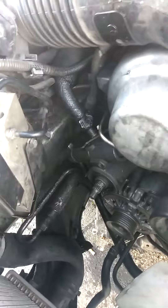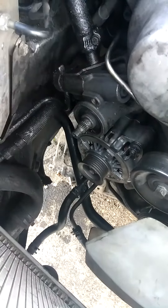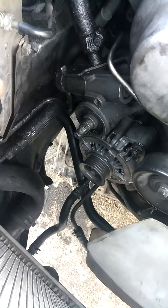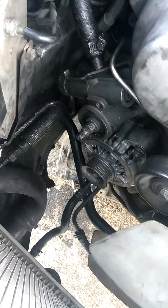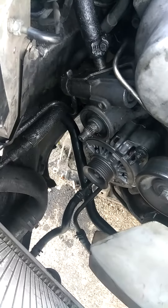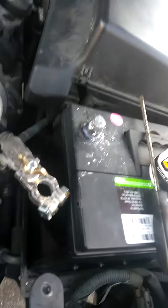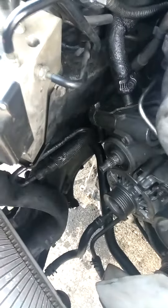That's basically what you need to do to take out this alternator. There's also a plug that plugs into the alternator — you got to remove that. There's a little tab underneath it, and there's another bolt underneath it also. Don't forget to take out the terminals so you don't burn the fuses or anything like that.